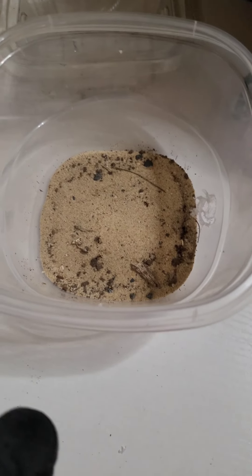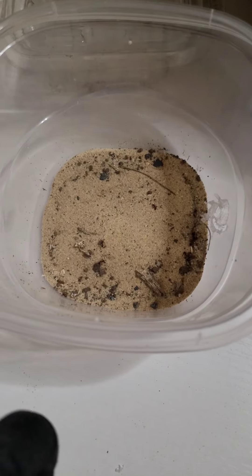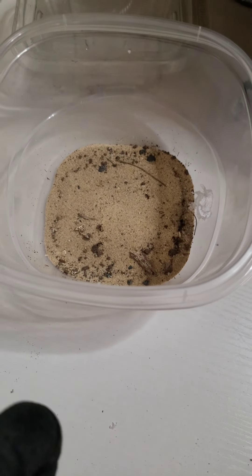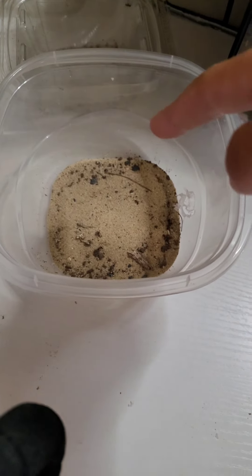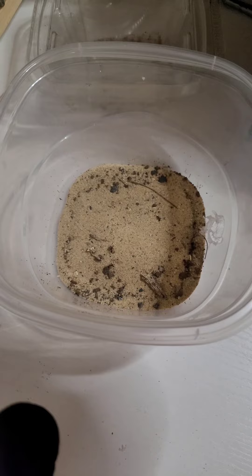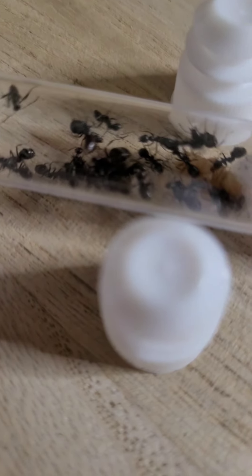Hello everyone, and welcome to another Ants Bennett video. So today I have a surprise for you all, for the channel. Now you may be wondering, why is there an outworld here? The answer is... New Ant Colony!